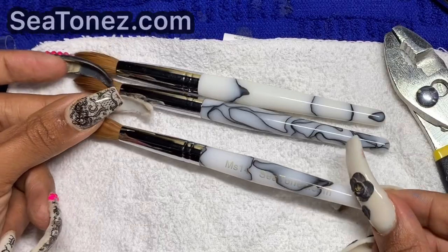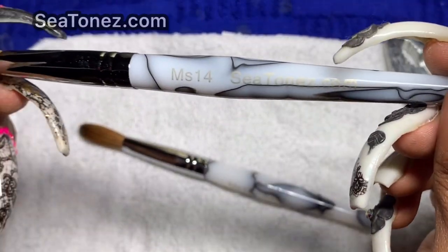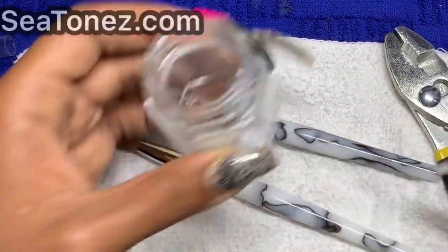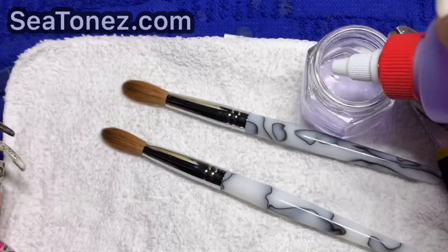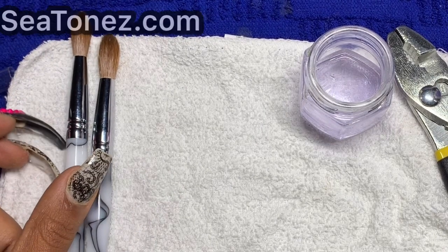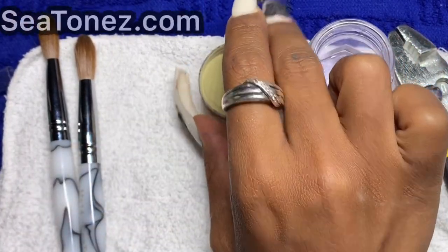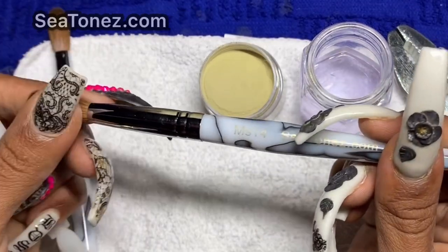Actually, since we're here, I'll show you the difference. This is also an MS14 Deluxe brush that has not been pinched. So here's the one that has been pinched, and here's the one that has not. I'm going to take out my dappen dish — I don't need a lot of monomer, just a quick demo. I'm going to use one of our newer colors on ctones.com called Olive Music — it's right on time for autumn, and obviously it's olive.